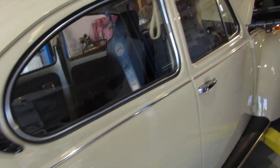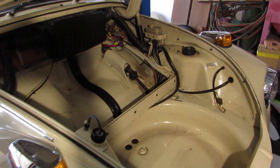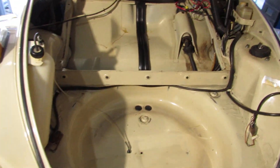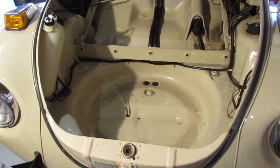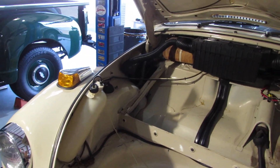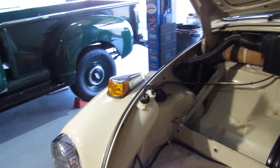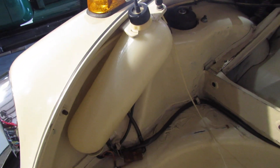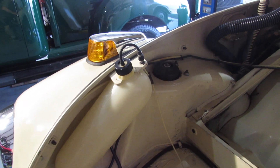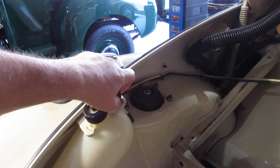Let me walk up to the front of the VW and show you what the front end looks like now compared to last week. I've gotten everything out that I need to get out, cleaned it up quite a bit, and reorganized some of the wires and tubes. Something interesting I found out about these VWs was the washer bottle — there's no washer bottle motor.